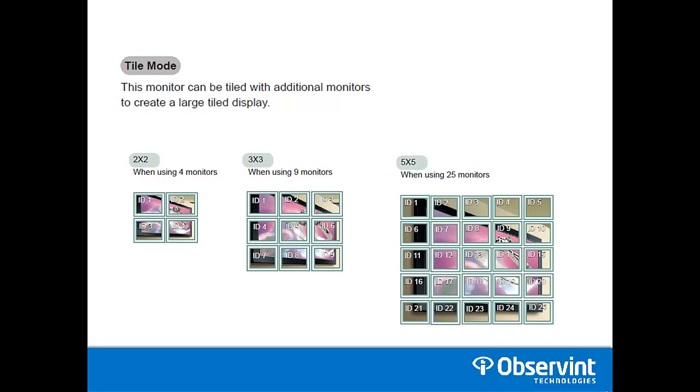The LG LED commercial displays support a tile mode where you can connect multiple monitors and display the same image across all of them. Here's an example of a 2x2, 3x3, and a 5x5, which would be 25 monitors. 25 monitors is the maximum.